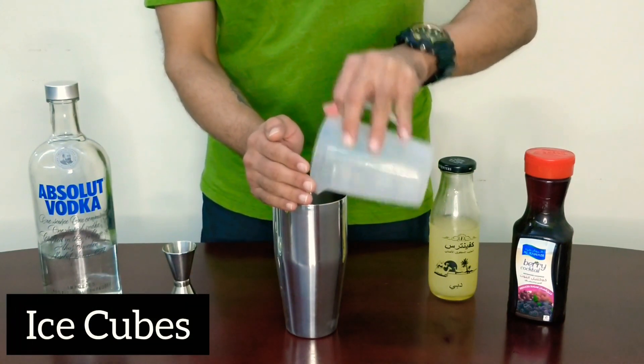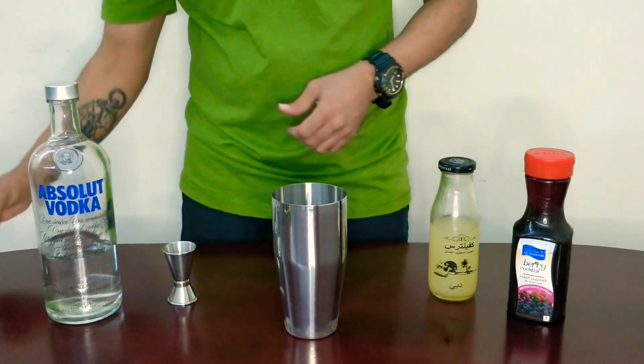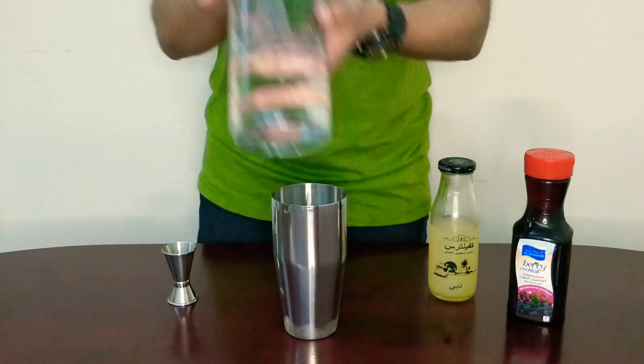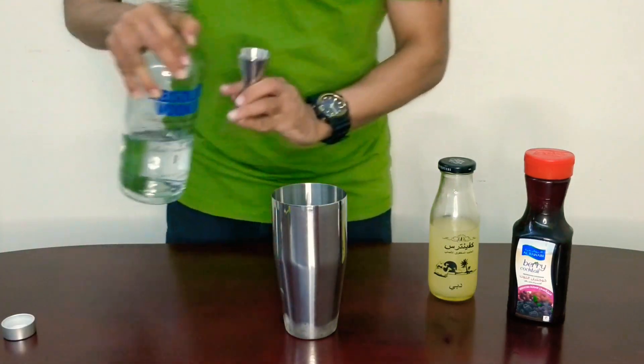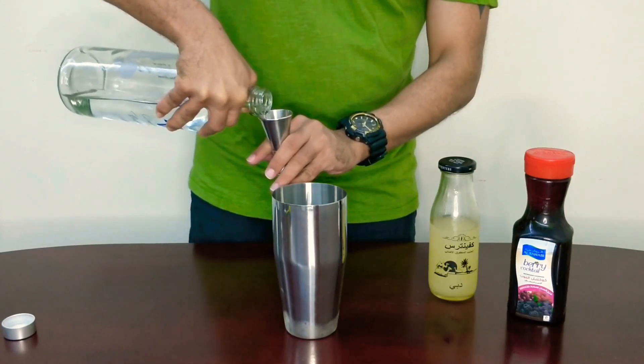We get some ice cubes in the shaker. Now this is not a completely traditional Cosmopolitan because I'm using a mixed fruit juice here, and we're going to add some vodka to it.